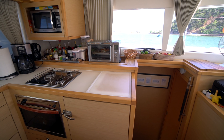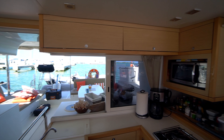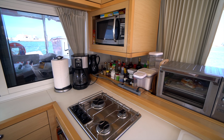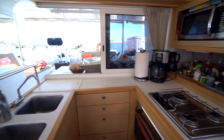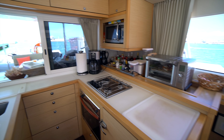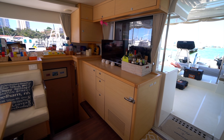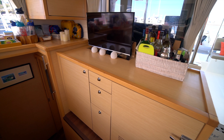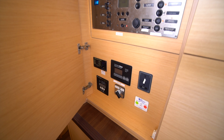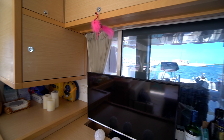Moving aft, we've got the U-shaped galley on the port side — tons of storage not just below but also up high. Three-burner cooktop, oven, broiler, microwave, a dual basin sink, and a refrigeration unit. Over on the starboard side we've got some more cold storage, a hideaway television, and the electrical panels inside a cupboard. More storage up top as well.